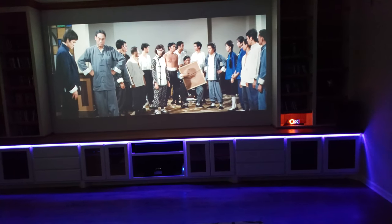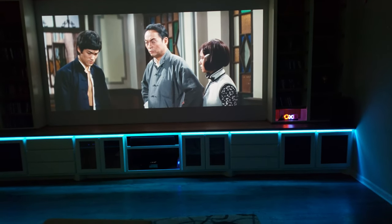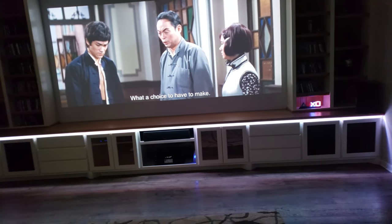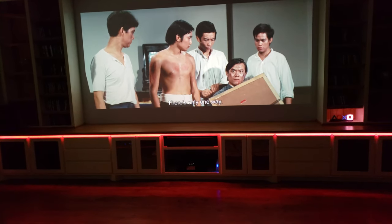Actually the remote is in the cabinet with the subwoofer — not behind the subwoofer, but in the cabinet with the subwoofer. So the doors are blocking everything. It's actually on the right hand side and it works fine.